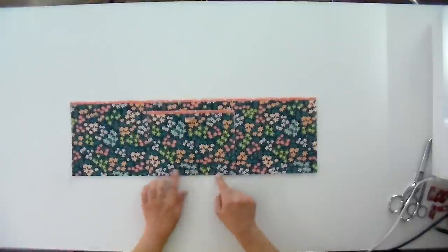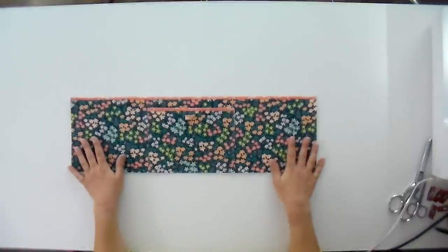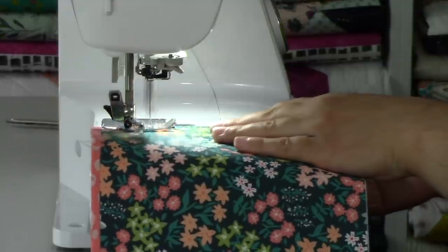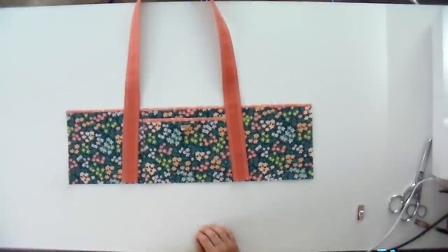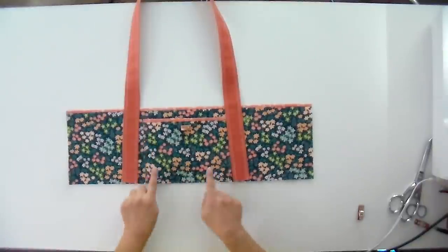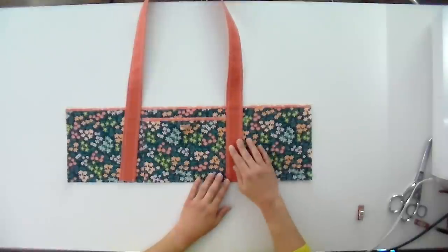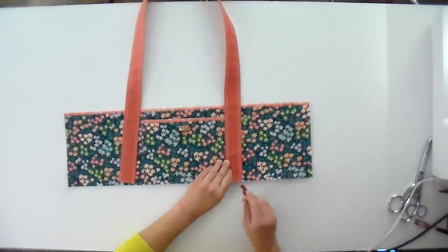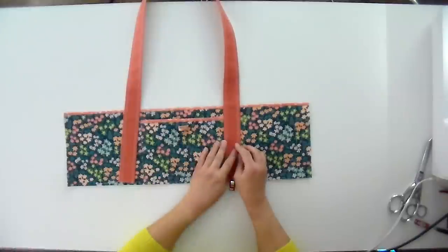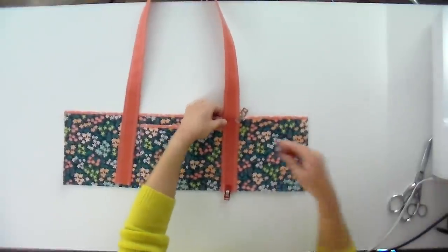Now I'm just going to do a stitch within the seam allowance going all the way around the entire outside so that my lining pieces are nice and connected to my outside. I've marked the center of my bag with my friction gel pen right in the seam allowance, and then I've adhered to the measurements in the pattern to mark lines where my straps are going to go. I'm going to put the fold side meeting with that line — that way the fold side will face out when you're wearing the bag — and clip it in place at the top and bottom on both sides.